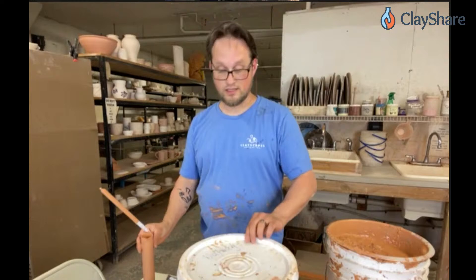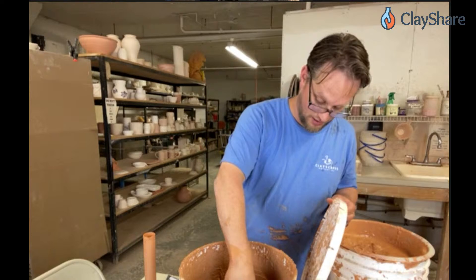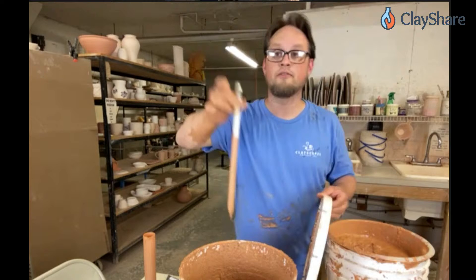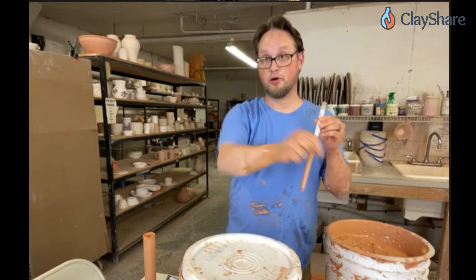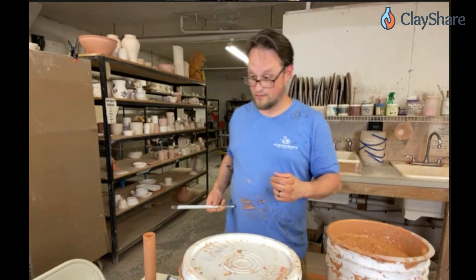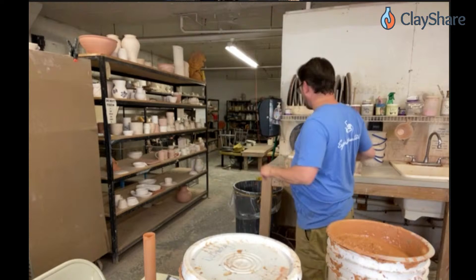Why not just put the hydrometer directly in the bucket? If I put it in the bucket, there isn't enough glaze depth for it to work — if the bucket were full to the top we could do that. There's also a smaller hydrometer you can get that you could put directly in the bucket. Switching topics: Clayscapes' cream glaze should be at a specific gravity of 1.55 — not 1.20 or 1.41 as some viewers measured, suggesting a possible wrong hydrometer type.